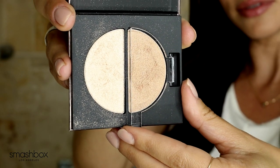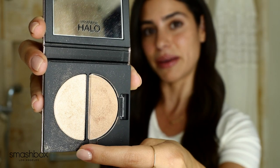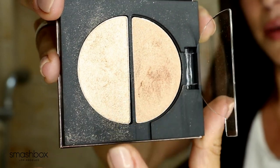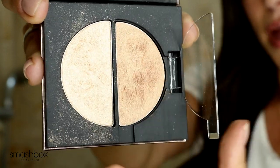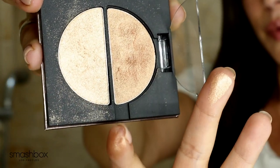Today I'm going to use the golden pearl shade. It even comes with a cute little door to protect it. You can see this is more of a putty texture — it kind of sticks like putty — and then there's also a nice creamy powder side. You can use either palette by itself or you can layer; I like to layer. I start with the putty first, applying it with my finger along my cheekbones. This feels velvety and creamy, and it blends really nicely into your skin without emphasizing skin texture.